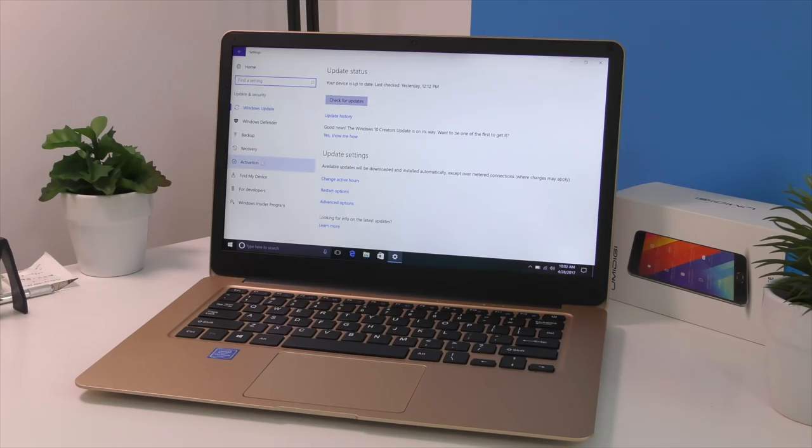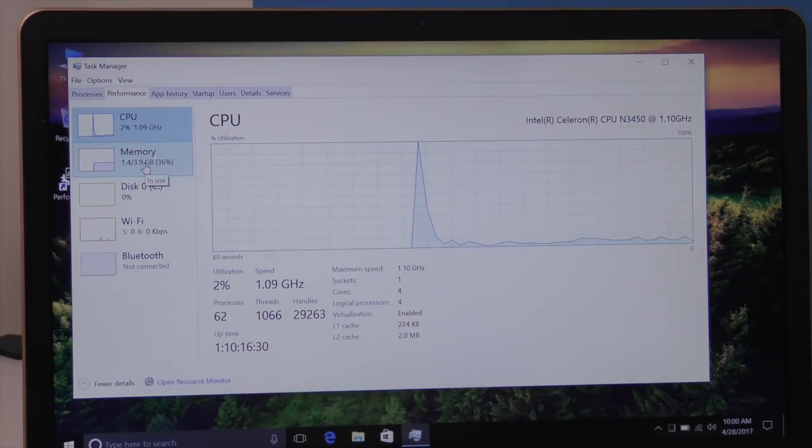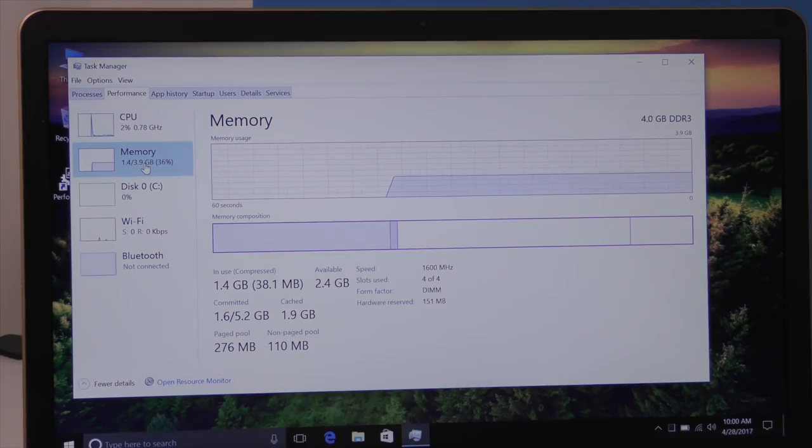This notebook uses a full copy of Windows 10 Home Edition, and it's an activated copy. I was able to install all available updates. As I mentioned at the beginning, I don't have any complaints regarding the performance of this notebook.